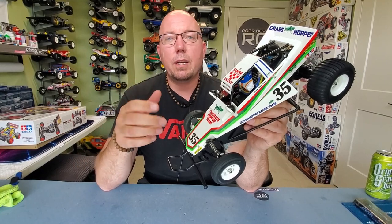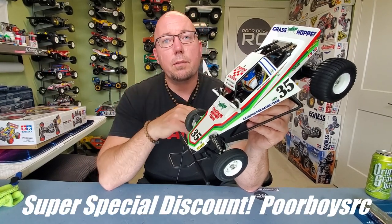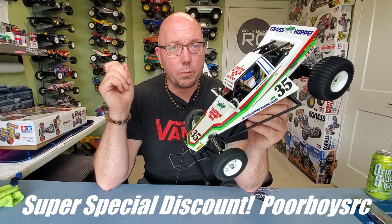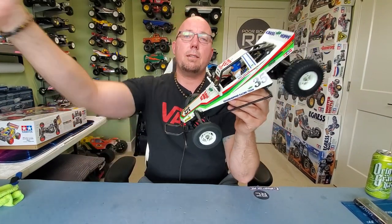Check them out, guys — they've got a huge inventory of Tamiya products. And if you use the special discount code POORBOYSRC, you're going to save $15 off your purchase of $100 or more, which is pretty fantastic. I'll throw that in the description box below so you don't forget. Thanks so much for watching, everyone. Please like, share, and subscribe. Love you all. Thank you so much. And as always, be excellent to each other.